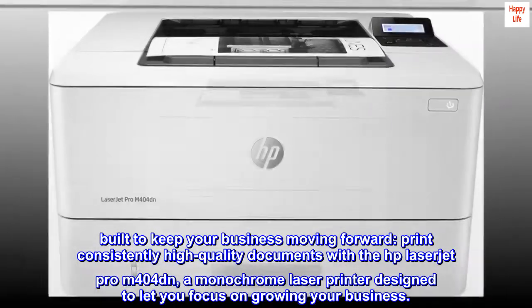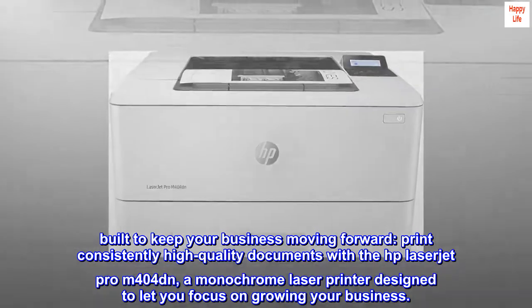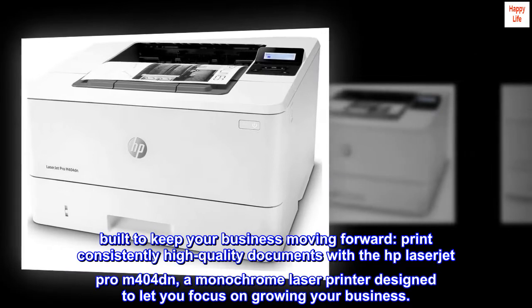Built to keep your business moving forward, print consistently high-quality documents with the HP LaserJet Pro M404DN, a monochrome laser printer designed to let you focus on growing your business.